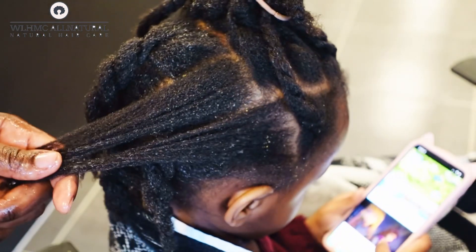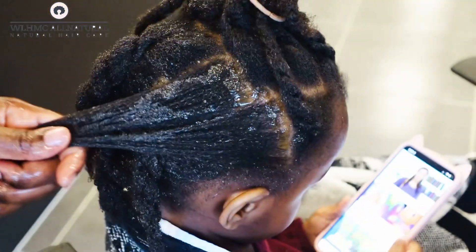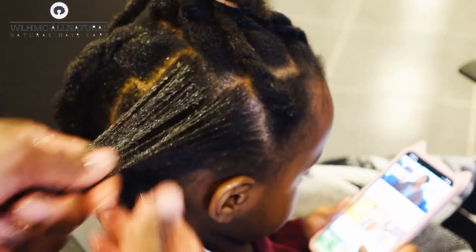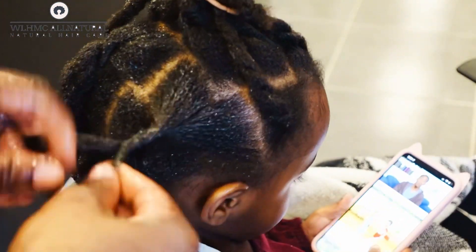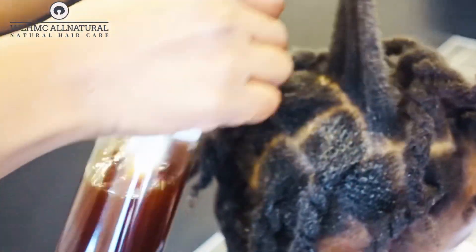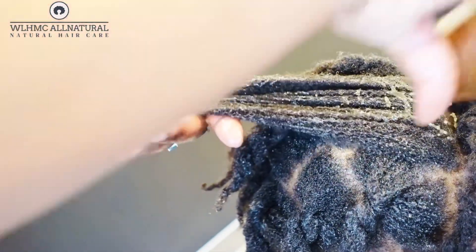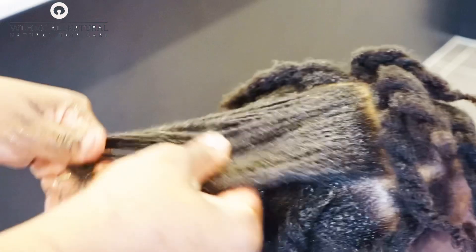Sometimes I would apply the amla hair butter on the scalp every other day without washing, and the hair was still growing. You really need to do what works for you — people are different. Some get a lot of product buildup quickly, others don't. But for my daughter's hair, protective styles are really working. Her hair is much thicker and healthier because I was consistent with these hair butters and including Jamaican Black Castor Oil in the amla hair butter.